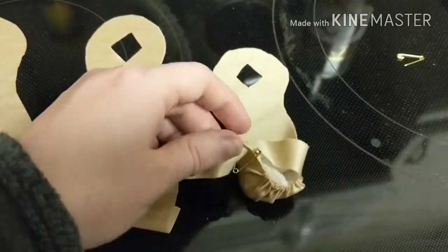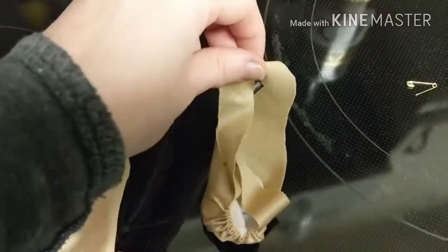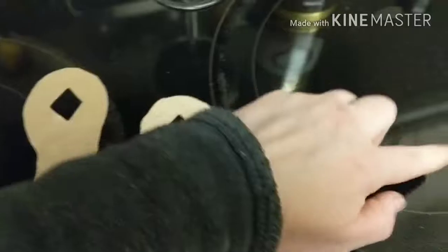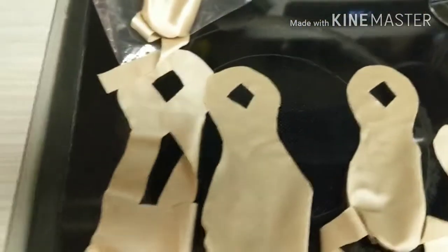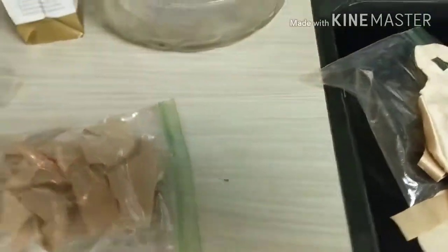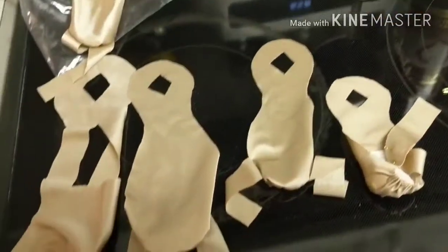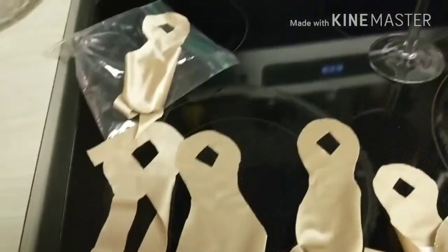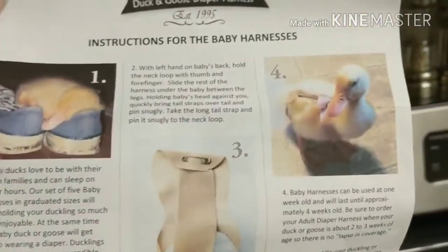You would strap this on one side and pin it with a pin. Then this piece would strap as it goes down its back, and you'd pin that with another pin. You get all sorts of sizes because they grow really big. I ordered three because at the time I had three ducks — now we only have two, but more are on the way. They give you information on how to do it and it seems pretty easy. The hard part is trying to put it on a duck that doesn't want it put on.